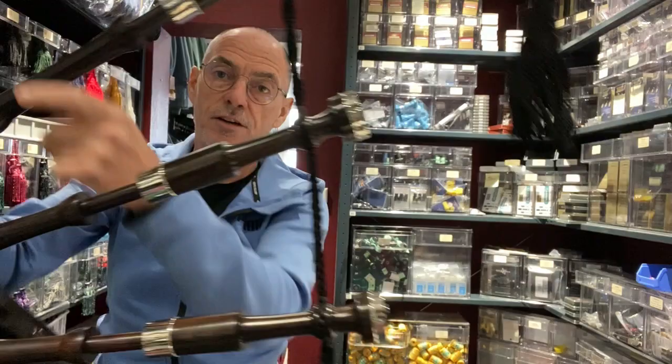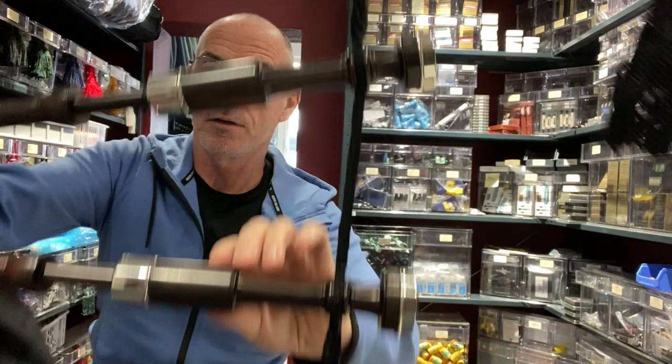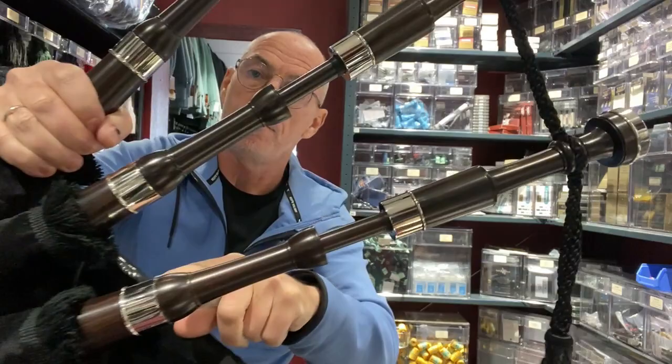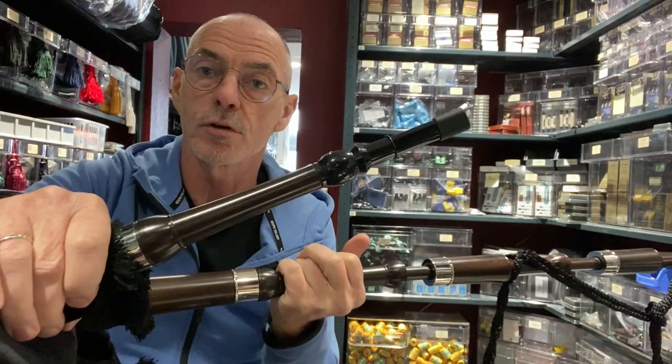The tenor tops have silver nickel tops with blackwood bushes, plain blackwood, silver nickel ferrules, and the stocks also have silver nickel ferrules. It's a very nice set if this is the style you're looking for. Without the traditional combing, you can actually see the nice structure of the wood on these plain sets.